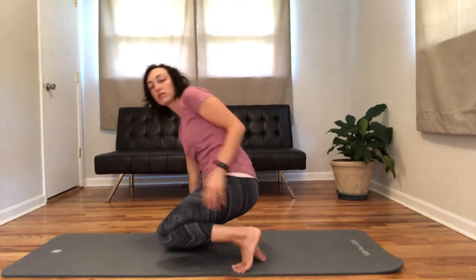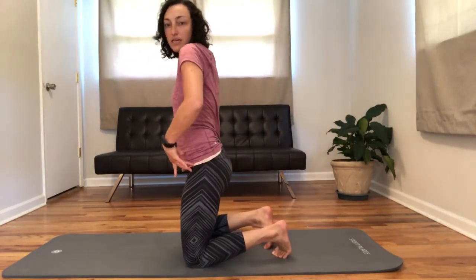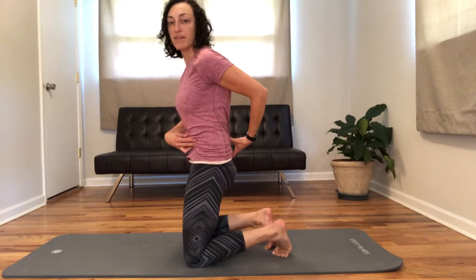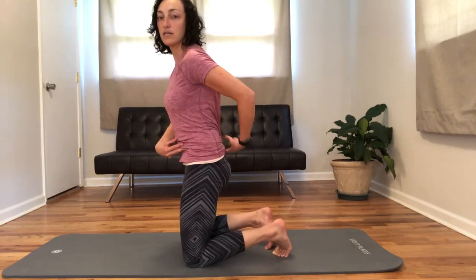This movement looks like flattening through there, and then relaxed — flattening and relaxed. It's getting you ready for the next exercise in this chain of events.